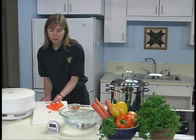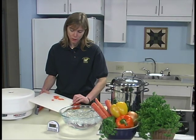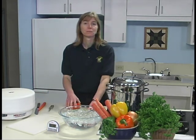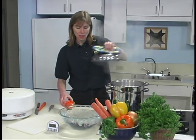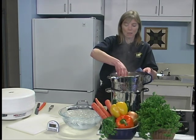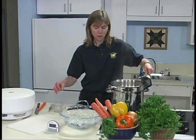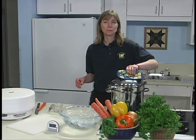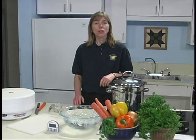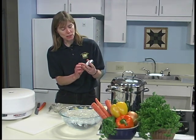To blanch vegetables, fill a large pot two-thirds full of water, cover, and bring to a rolling boil. Place the vegetables in the basket. We want to do a single layer or just a small layer. Place the cover back on the pot, and then we're going to blanch according to directions for each vegetable. For carrots, we'll water blanch for two minutes.